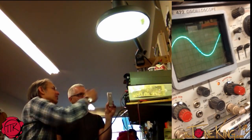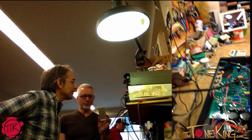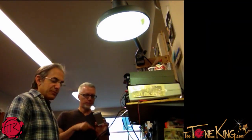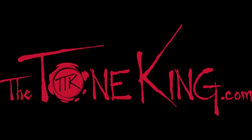There it is - that's your classic textbook sine wave right there. Done! Thanks, buddy. Power this baby down. Thank you so much.